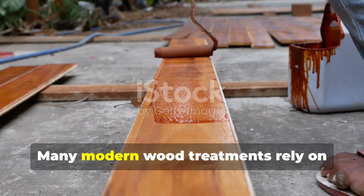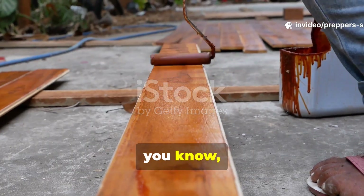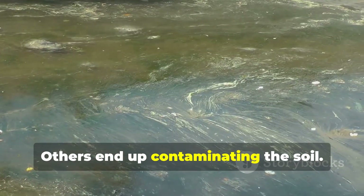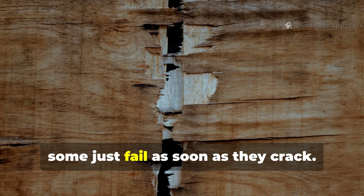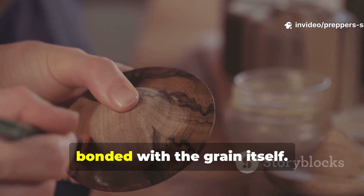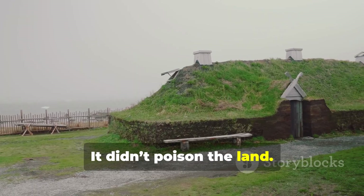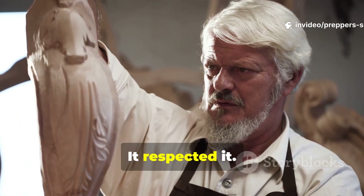Many modern wood treatments rely on surface barriers or chemicals that slowly leach out. Some of these actually weaken the fibres. Others end up contaminating the soil. And some just fail as soon as they crack. The Viking dip, on the other hand, bonded with the grain itself. It aged slowly. It didn't poison the land. It didn't fight the wood's nature. It respected it.